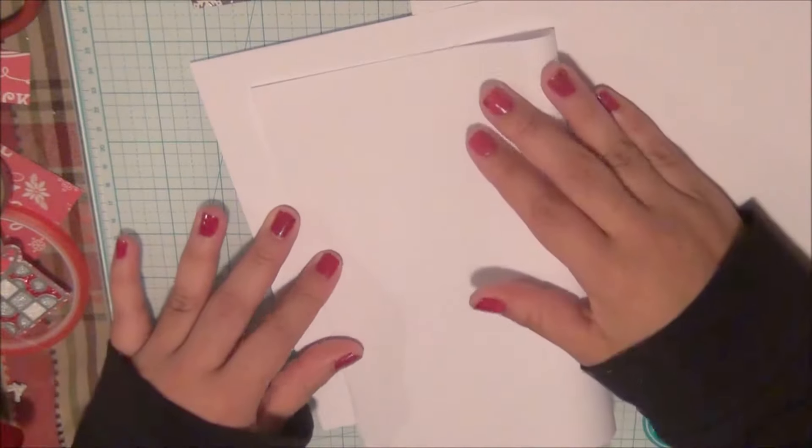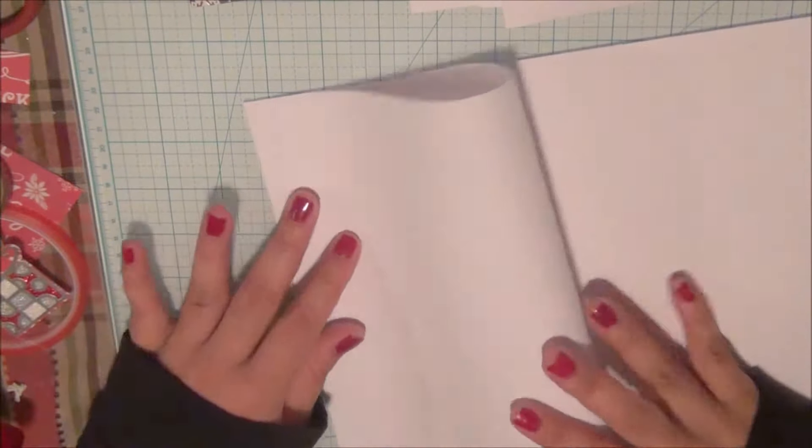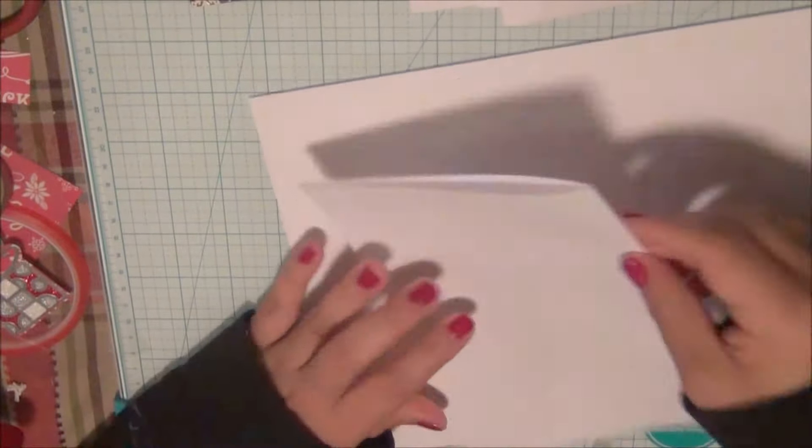Right now I am just using regular copy paper — simple white paper that you would use in any printer or office printer, very thin. And I'm folding it in half one page at a time.